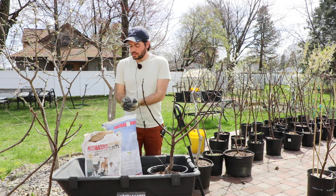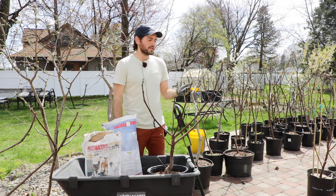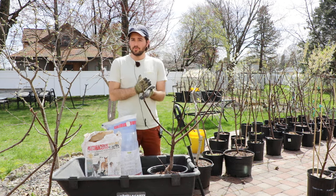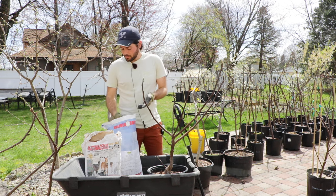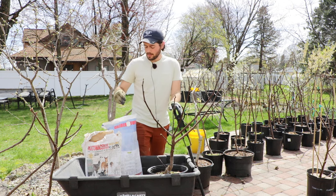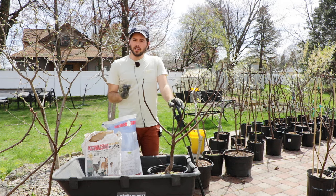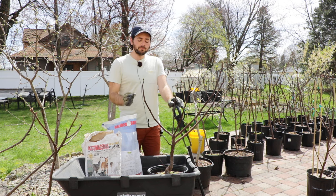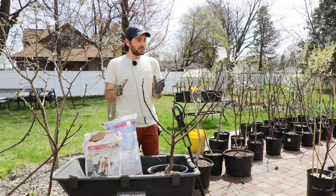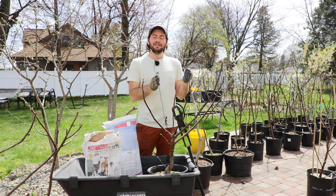People love to use a fast-release fertilizer like Miracle-Gro, or organic stuff — I have nothing against that. But if you want to make this really short, simple, and easy, one-time application is exactly what I do. I do one little handful, spread that around the top, roughly about a half of a cup to one-fourth of a cup per five gallons of soil, and that's it. You can turn off the video, walk away, just do exactly that, and you don't have to do anything again until next year.